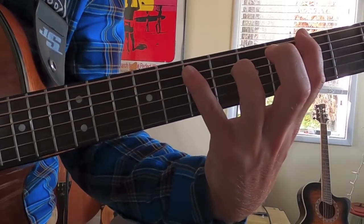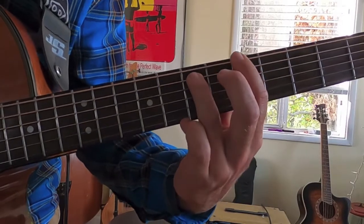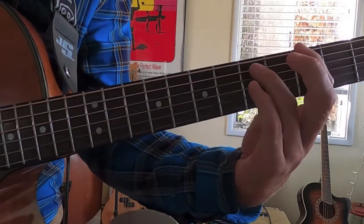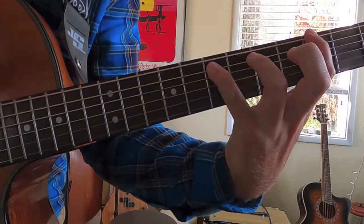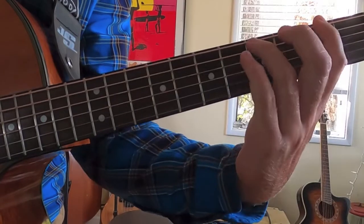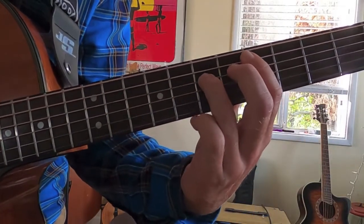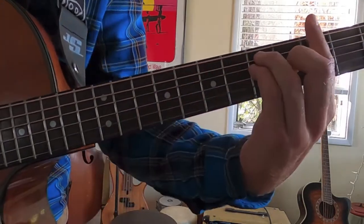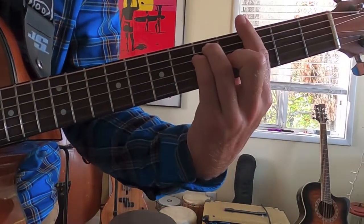Back to the seventh fret. We're going to do this part two times, then move into the next section. Then back into this part again two times, back into this part. One more time with this one, and then we move into our awesome chorus and verse.